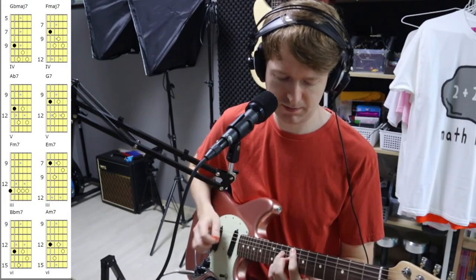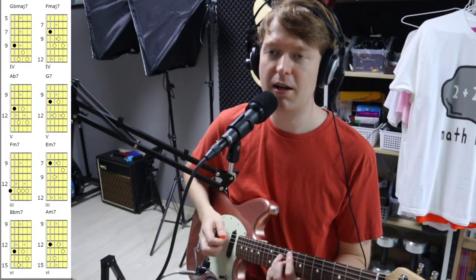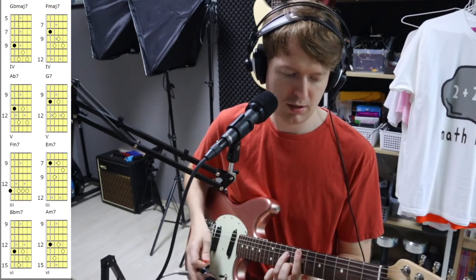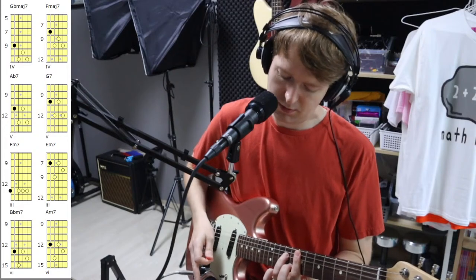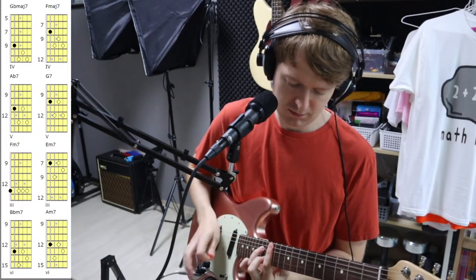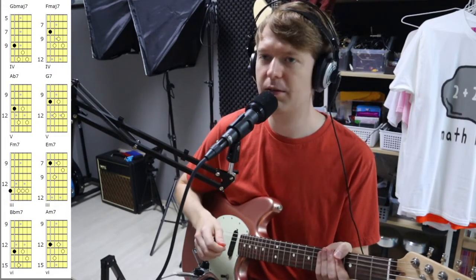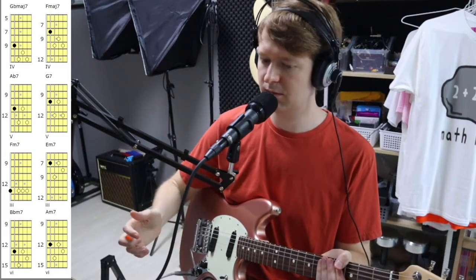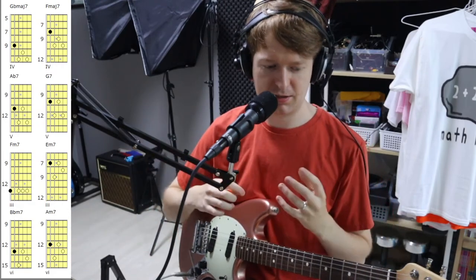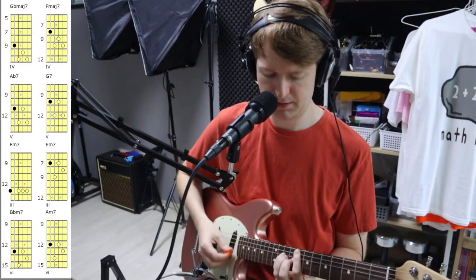So again from the top: F major seven, G seven — oh sorry — E minor seven, and the A minor seven. You can handle that part. You can mess around with these chord shapes, take notes out of them.